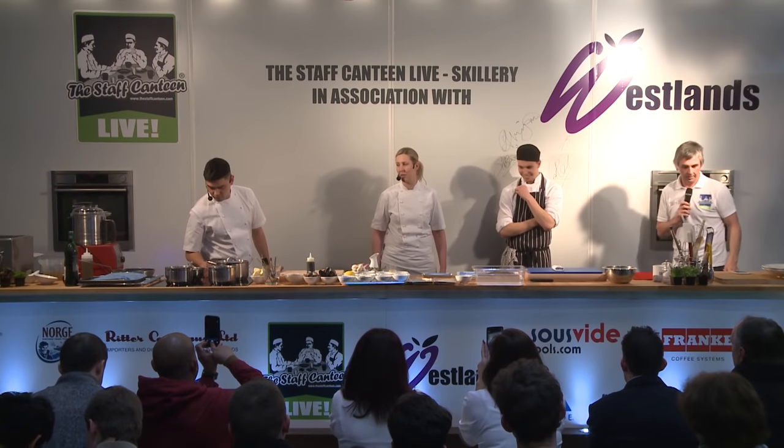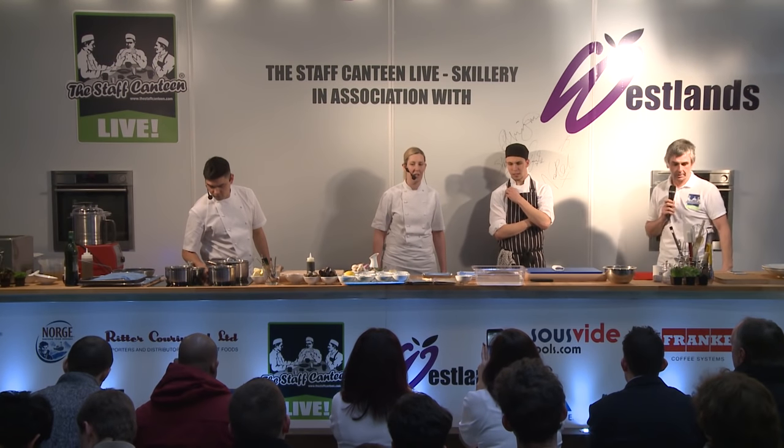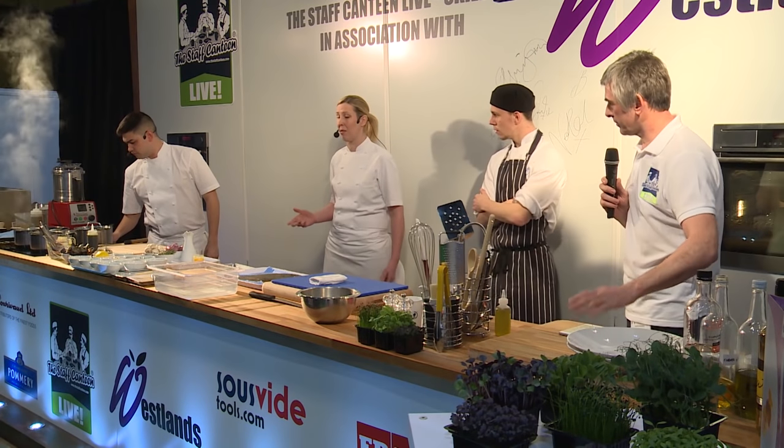Today we're cooking Dover sole with a minestrone of shellfish and sea vegetables. It's a really, really light dish. Luke's going to start by prepping the Dover sole.